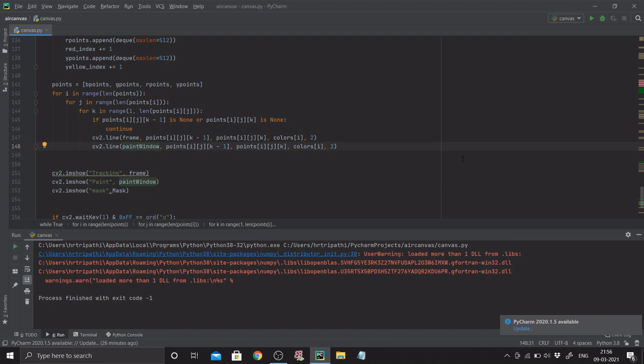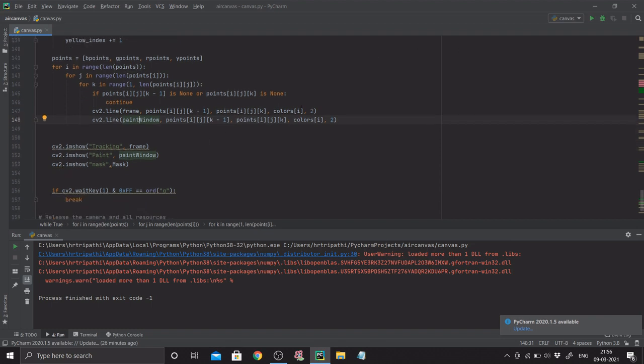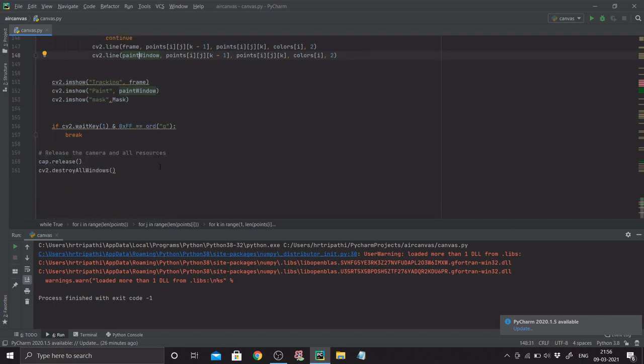Next I display all windows: 'tracking' for the live video feed (frame), 'paint' for the canvas (paint_window), 'mask' for the mask, and the trackbar window. To terminate: press Q or click the red button. As good programming practice, always release your capture and call cv2.destroyAllWindows so you don't unnecessarily consume processing time and space.